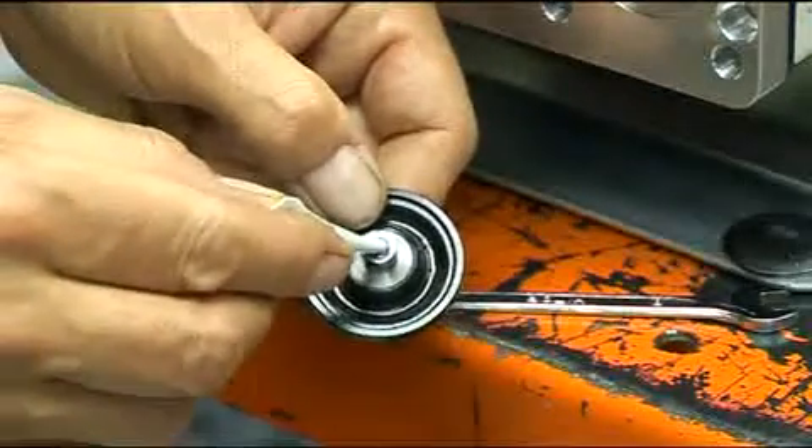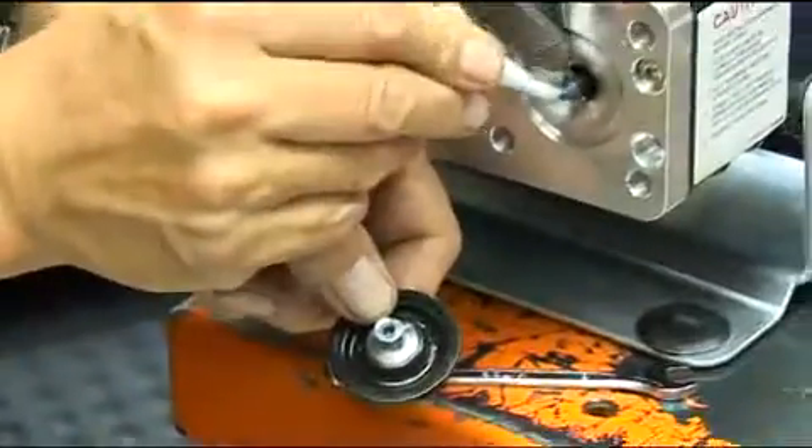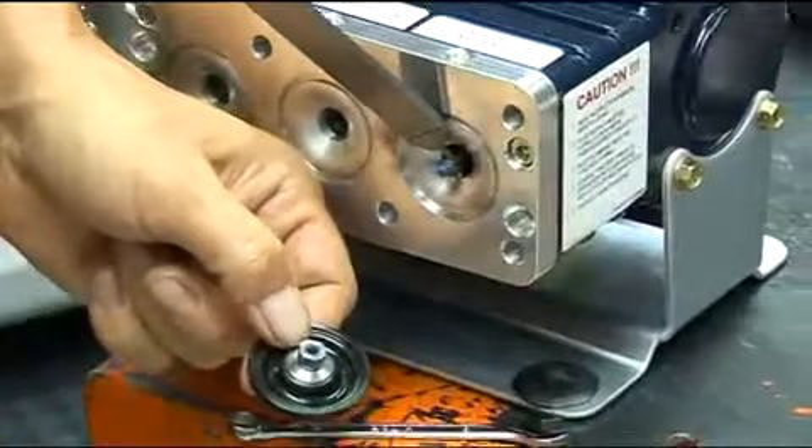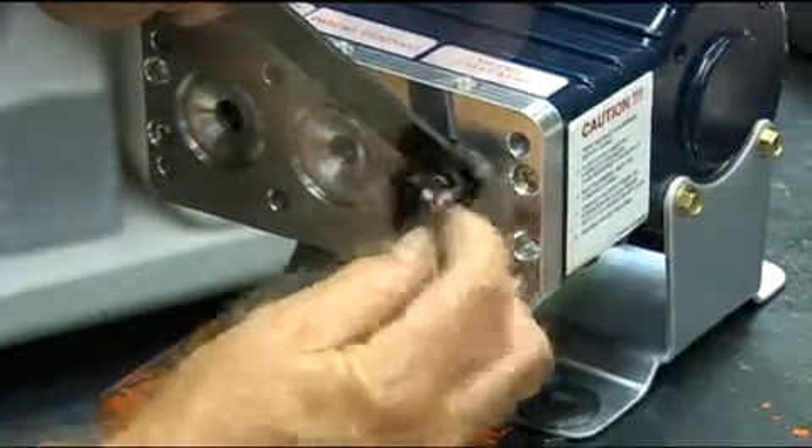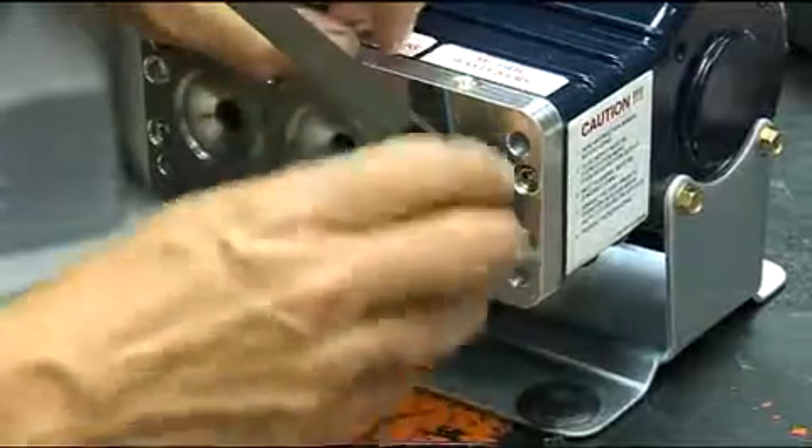Apply a medium strength threadlock adhesive and engage the diaphragm insert thread with the plunger thread, turning the diaphragm by hand until the insert hits the shoulder of the valve plunger.